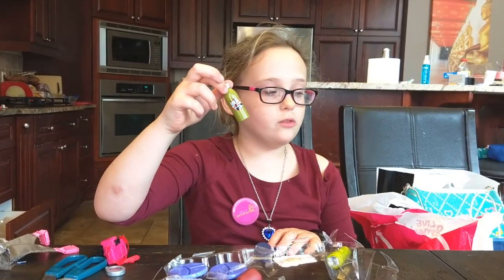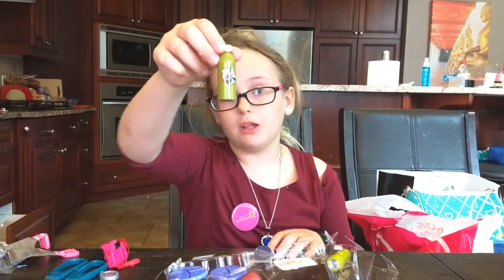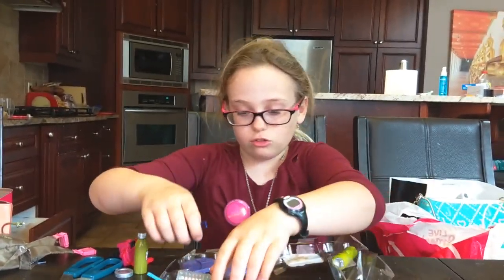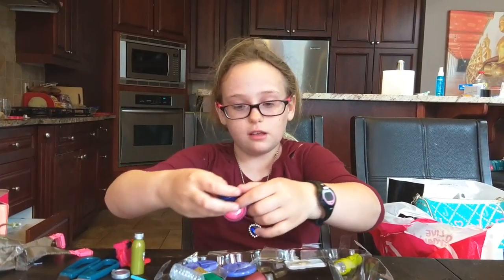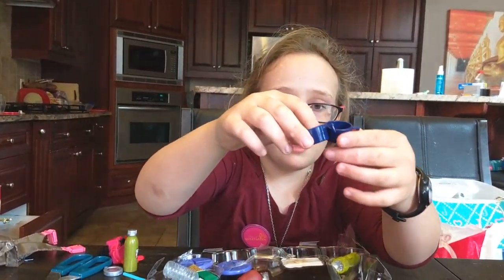A compass so your doll doesn't get lost! Next is a mosquito pellet — I don't really know how you're supposed to use this, but you know, it's a green mosquito pellet, pretty simple. And we've got two identical little blue cups.